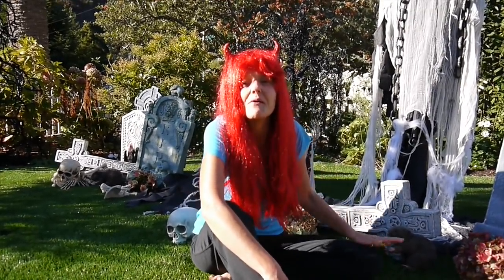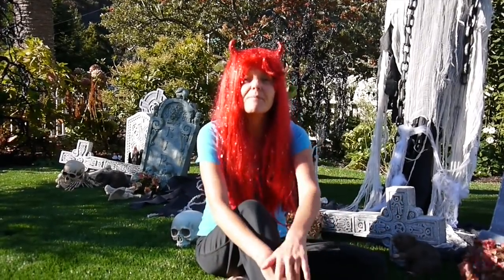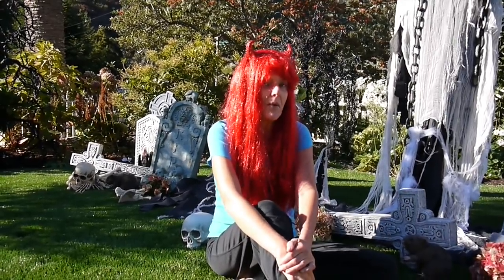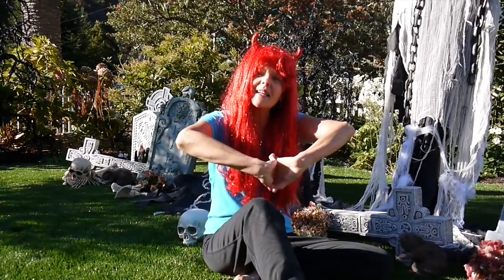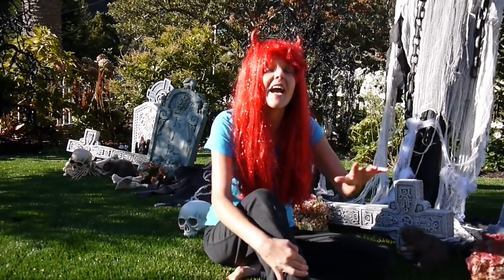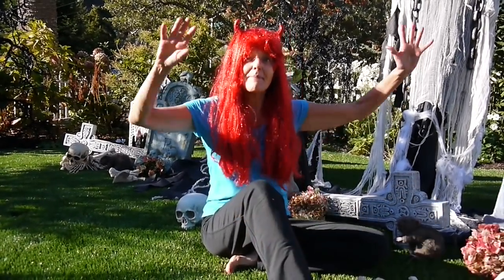I hope you found this video about doing a spooky graveyard to be helpful. Please subscribe because I have a lot more videos coming your way. Thank you for all your comments and your likes — I really appreciate them. Be sure to check the post that goes along with this video; there'll be tips in there too. And as always, thank you so much for watching. Happy Halloween!